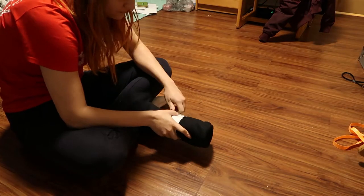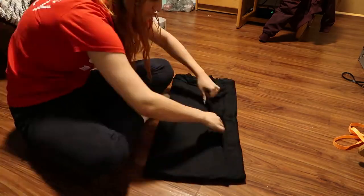Hello, monarchs of the internet! Today I'm going to be making a no sewing machine cape.